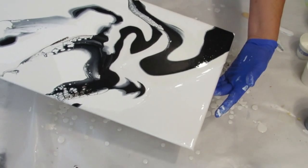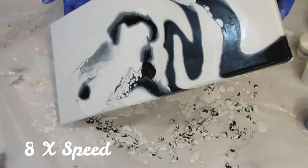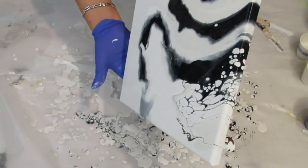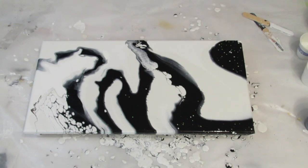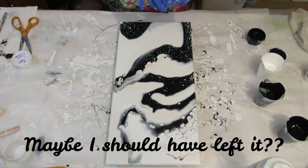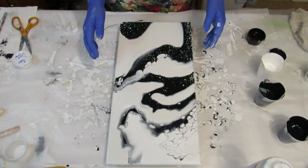I think the more I tilt this top part off, the more that milk paint might start coming up. I knew I would have some white coming up through the black. So why don't I bring you back in about 10 minutes, and then I'll decide if I want to keep it, try something over it, or scrape it. Okay, it's been about 15 minutes — I did have some cells come up here because of the milk paint, but I think I'm going to pour some more paint on here and do some swiping with some cell activator. I'm just not happy with this, so I'm going to sort of leave everything where it is and turn it back this way.